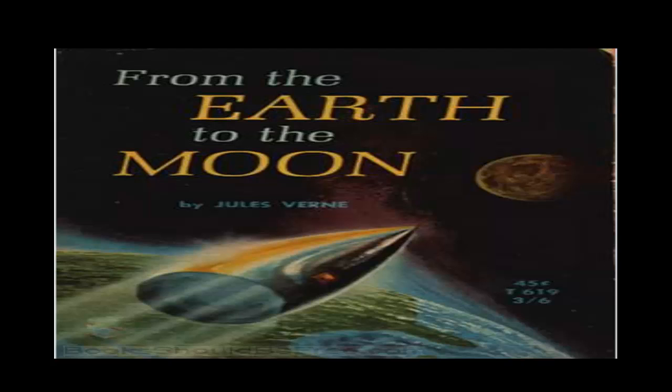Chapter XVI: The Columbiad. Had the casting succeeded? They were reduced to mere conjecture. There was, indeed, every reason to expect success, since the mould had absorbed the entire mass of the molten metal. Still, some considerable time must elapse before they could arrive at any certainty upon the matter. The patience of the members of the Gun Club was sorely tried during this period of time. But they could do nothing.